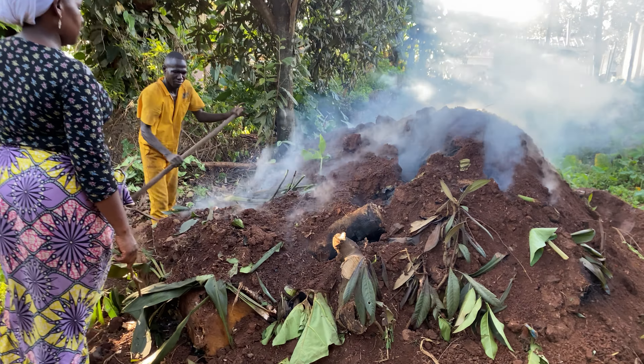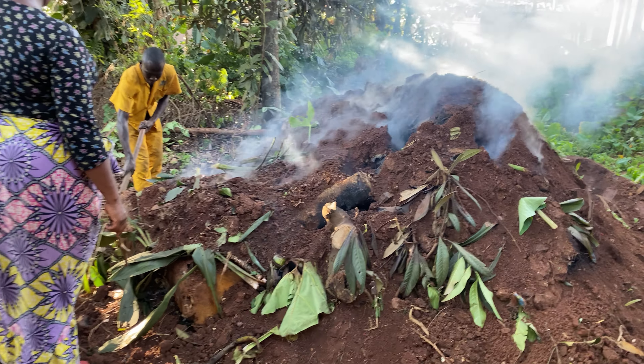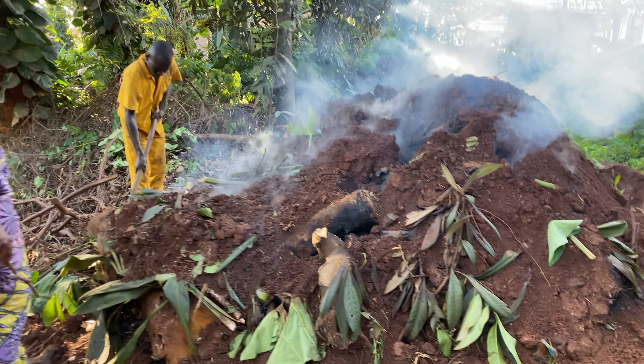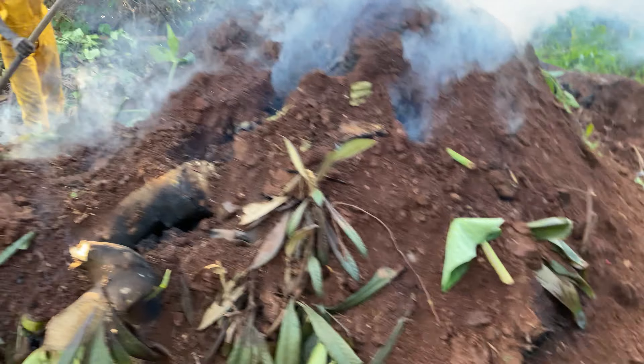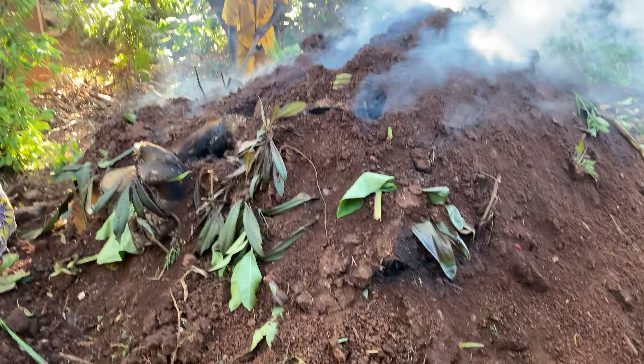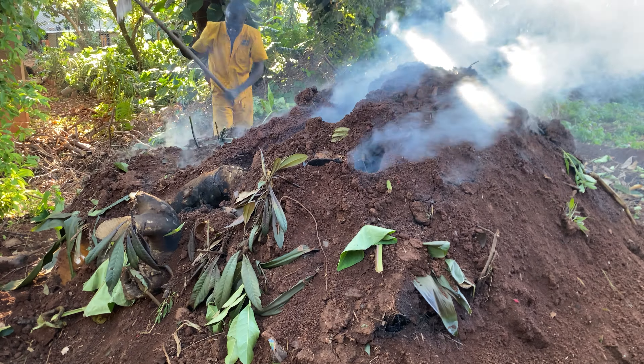Hello YouTube, this is John. Today's video we are going to show you a home project we have been working on with my sister and the workers. Today we have this charcoal process being made here.